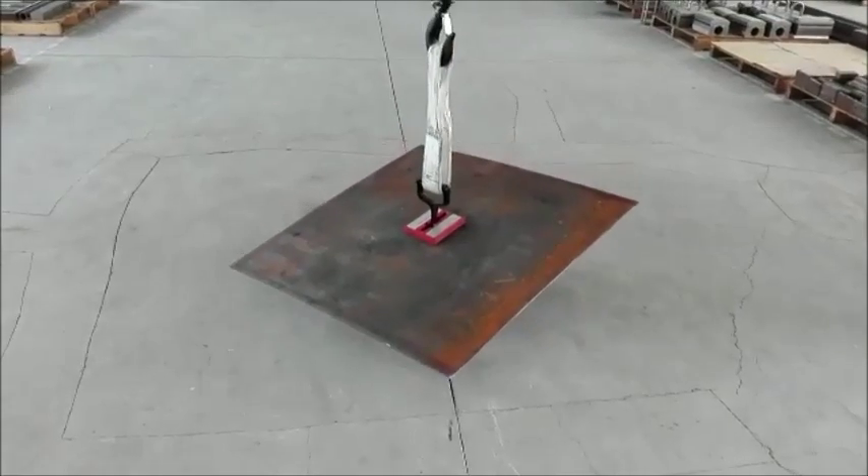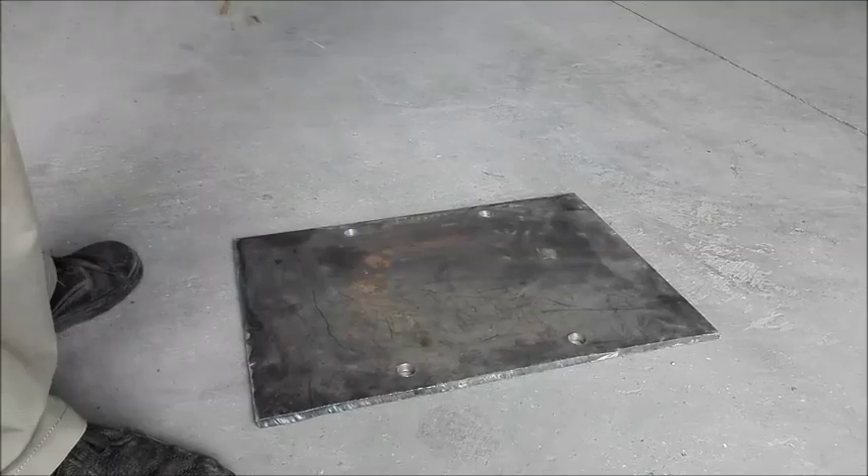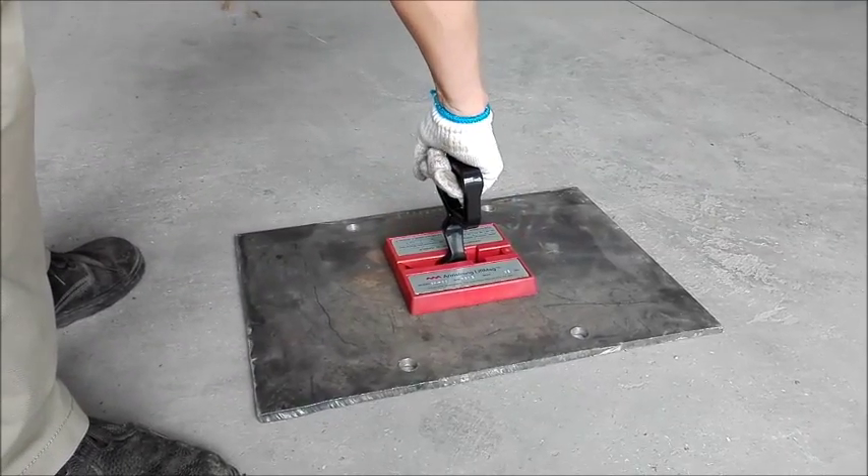To lift a metal sheet, simply place the Magnetic Sheet Handle on top of it. To release a metal sheet attached, you must turn the handle quickly as demonstrated in this video.